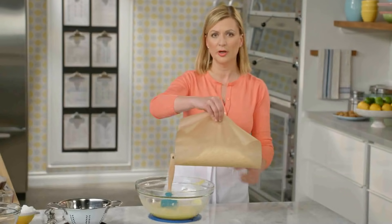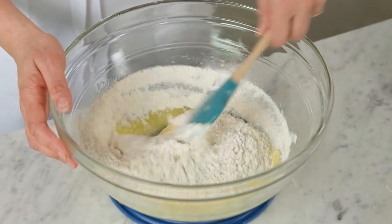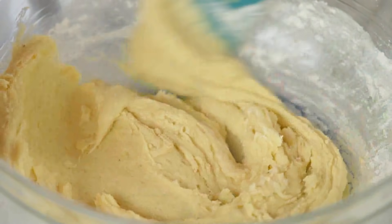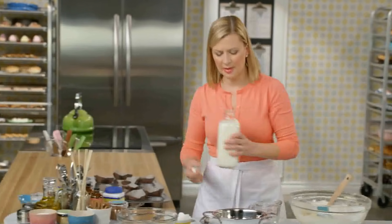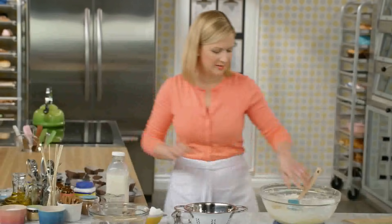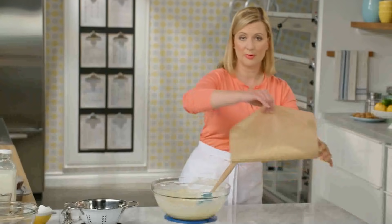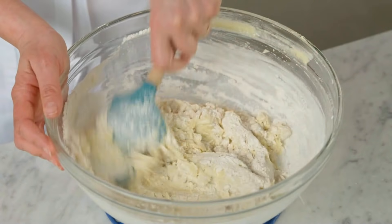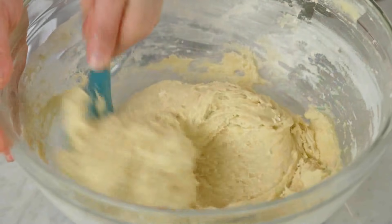I'll add half of the flour mixture to my butter base — you just need to stir it until the flour is combined. Now for my milk, half a cup. When I make this recipe, I use either one or two percent milk; either works just fine. Then stir this in before I add the rest of the flour. That's a nice fluffy looking muffin batter.